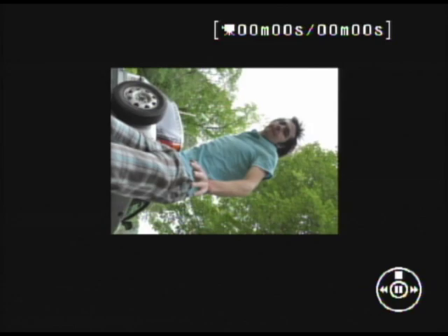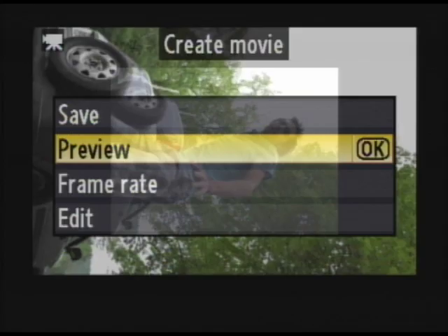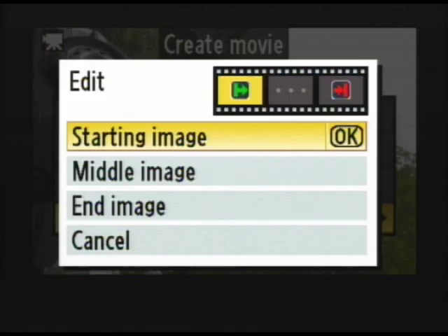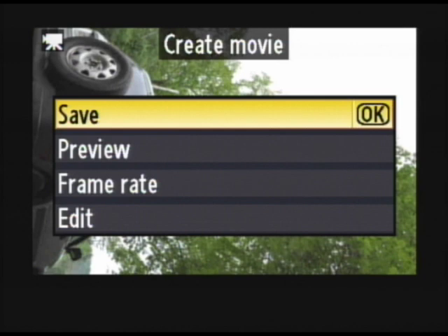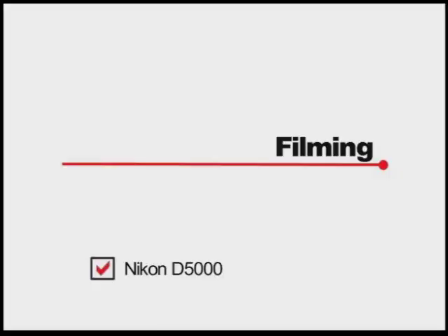Now I'm going to preview it to make sure it's what I want. If I decided I wanted it to be faster or slower I could change the frame rate here, then preview it again until I find the rate that I want. You can also edit your starting, middle, and end image here if you wanted to. If I'm ok with the movie I've made, I'm going to hit save. It's going to create your stop motion movie and now it's going to be on your camera.